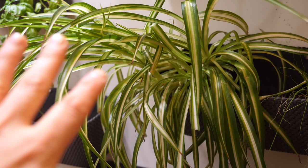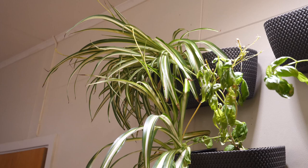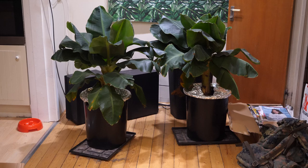And these spider plants are not for eating — they are for cleaning the air, to get very pure air quality inside the house.